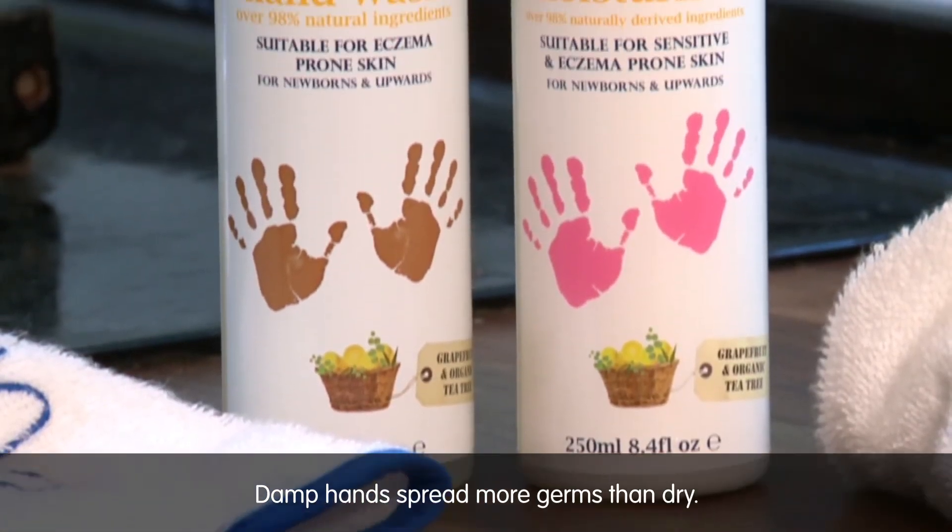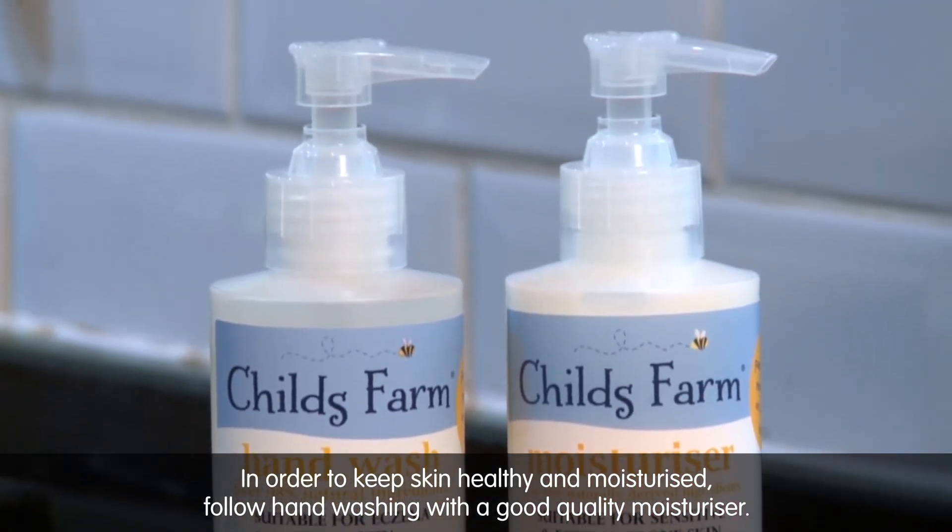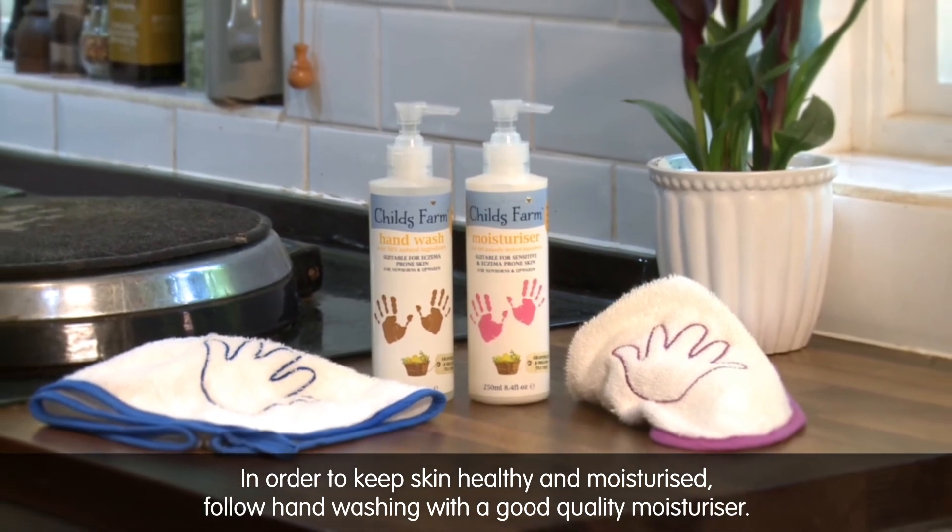Damp hands spread more germs than dry. In order to keep skin healthy and moisturized, follow handwashing with a good quality moisturizer.